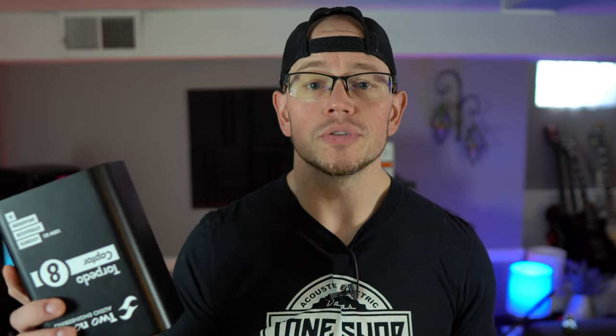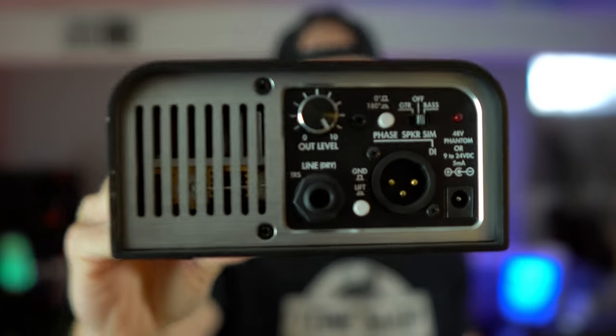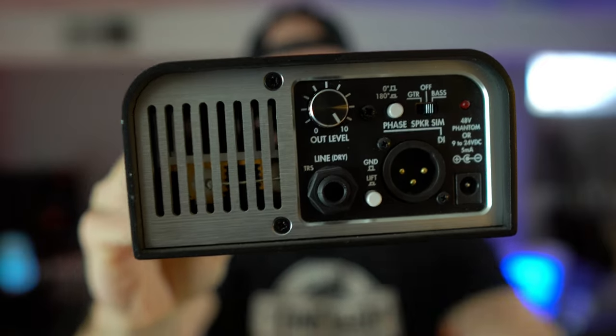Well, with both of those amps you can use the Two Notes Torpedo Captor as a reactive load in order to keep your small lunchbox amp from blowing up, but also this has a built-in line out on the front. So with no external power — you don't need any sort of 9-volt adapter with this piece of gear — you literally just plug your amp into the input with the red ring on the back. That takes care of the power section of your amp, and then on the front you run a line out from this jack into the effects return of your power amp or the amp you're using as a power section, and you've effectively turned your little lunchbox amp into a 100-watt, 200-watt, 300-watt massive beast. I'm going to show you step by step exactly how to do that and give you some live audio samples from a couple of different amps. Sound fun? I don't really care because we're doing it anyways. Let's go!